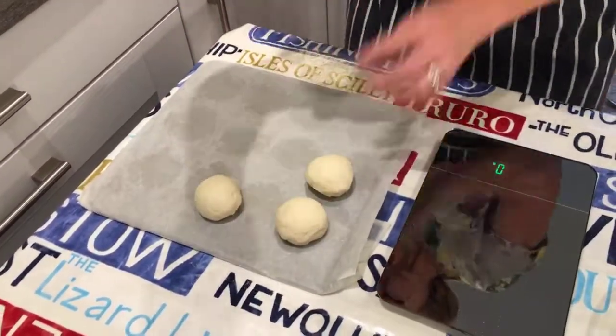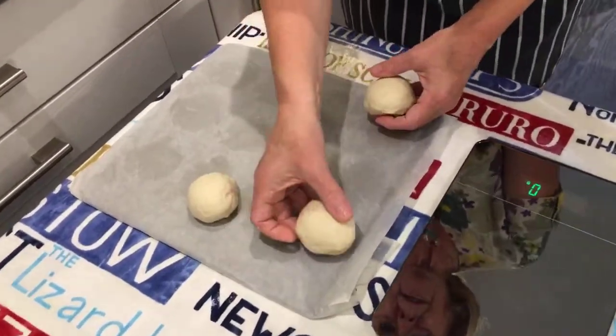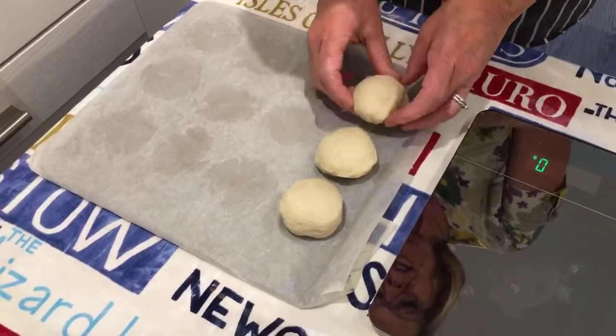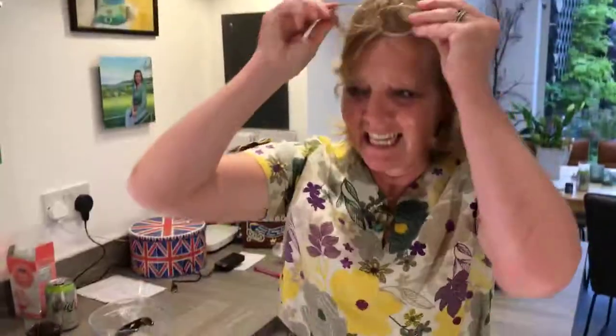I've made some before and put them like that — three rows of four to make 12. Don't put them too far apart, because what you want to happen is for them, as they rise, to join slightly. You don't want them to be all separate — you want them to join up so you can break them apart and they've got that soft bit in the middle.